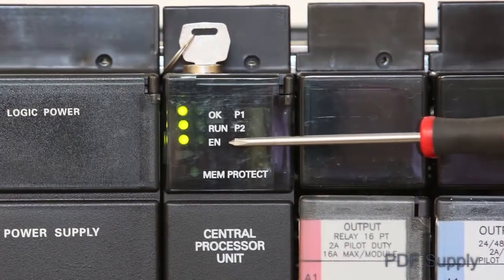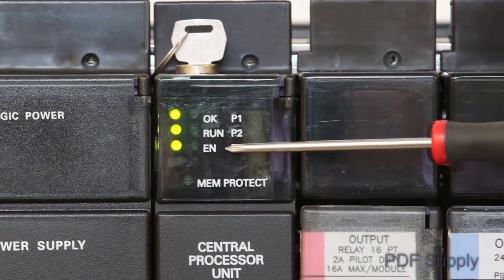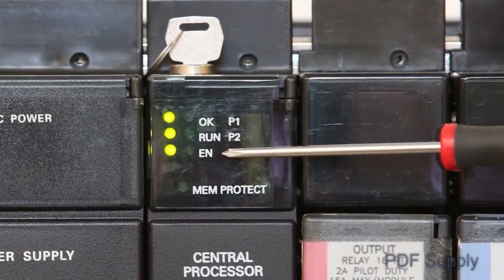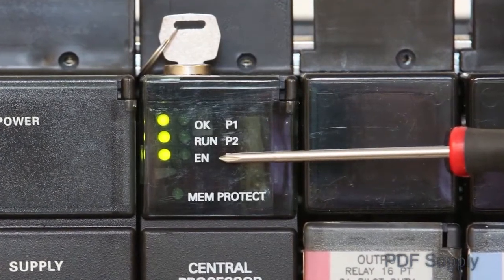Finally, the green enable LED should be on, which indicates that there are no faults in your CPU and the IO enable switch is in the correct position inside the CPU door. Your processor is fully functional and other non-CPU issues could be at fault.